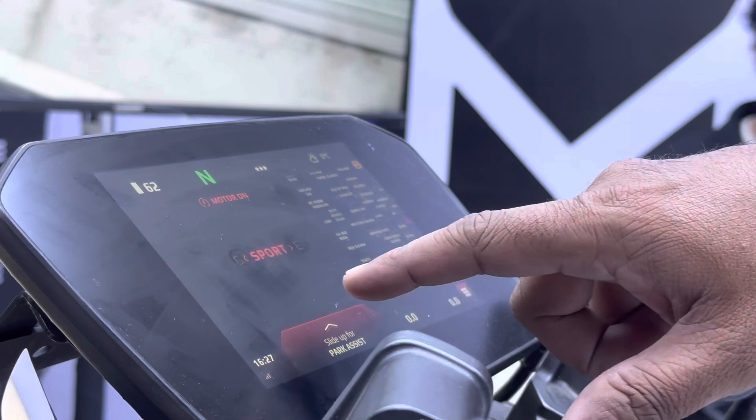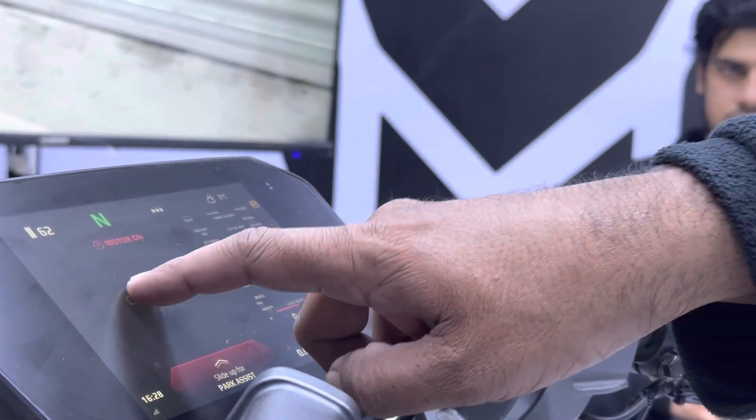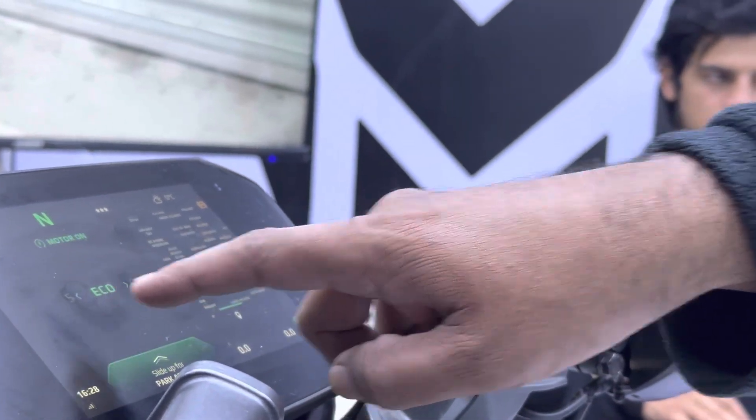You can shift between modes like so, by tapping on the screen, or you can use the toggle arrows to toggle through — City, Sport, Eco.